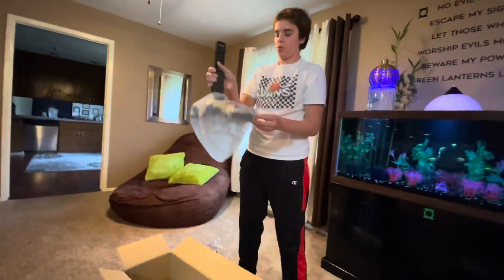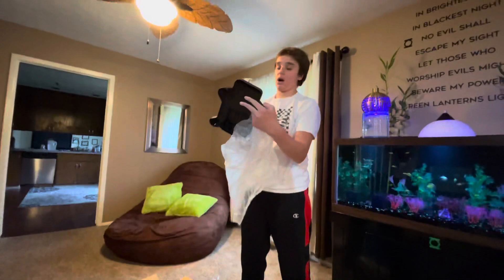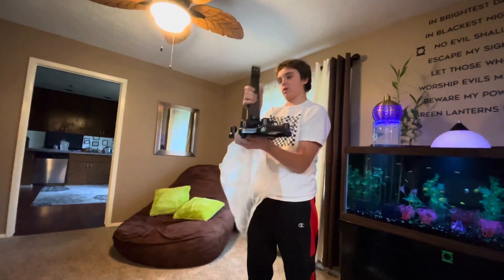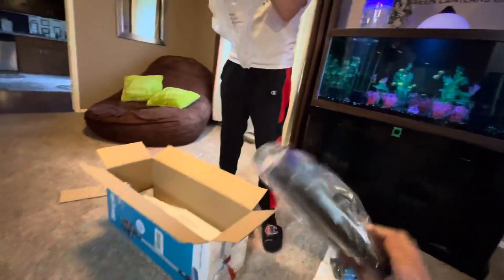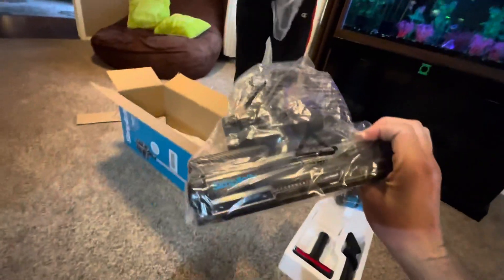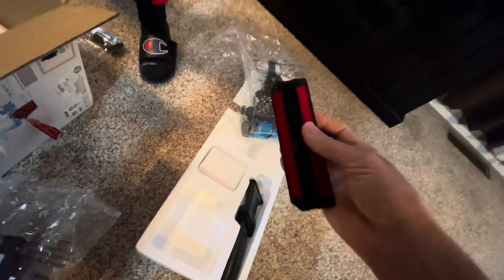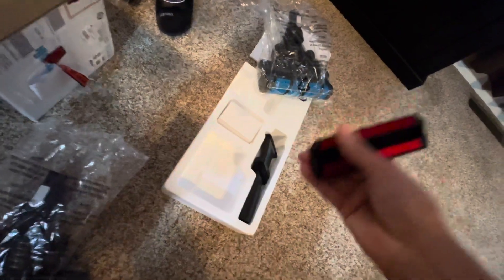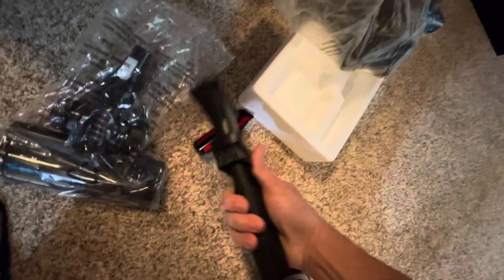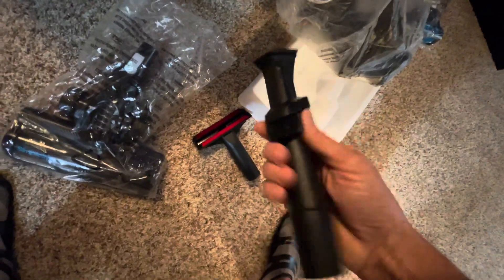That's the wall mount — I'm going to mount it all in the laundry room where it'll be positioned. This attachment is for carpets — it's a cool attachment. This one is for doing steps and stuff, and this is the one you put on to do the baseboards, which I really like.